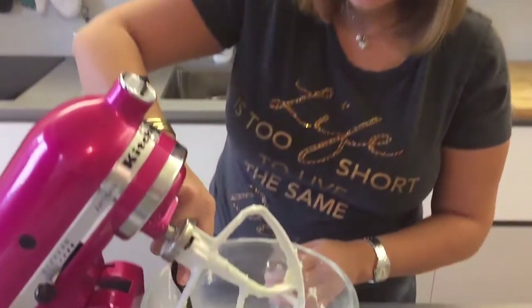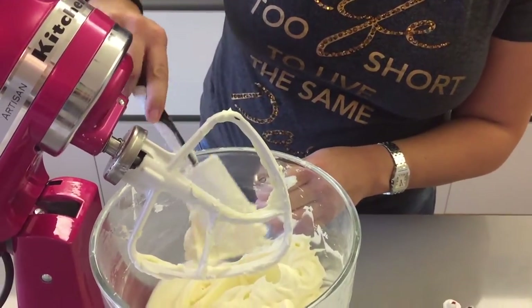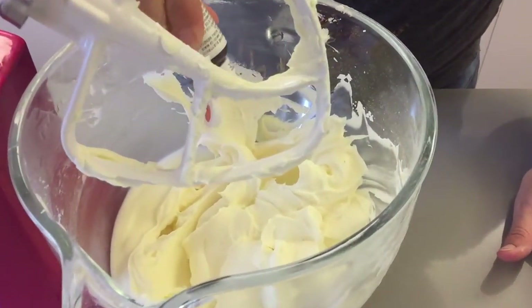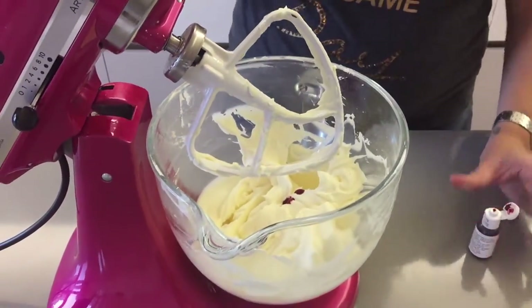I've added about 500 grams of icing sugar and I've reached a consistency I quite like — still creamy but firm. Now we're going to add in our food coloring. I want this to be nice and orange, so I'm just going to add a few drops, mix, and then adjust according to the color I want to get.